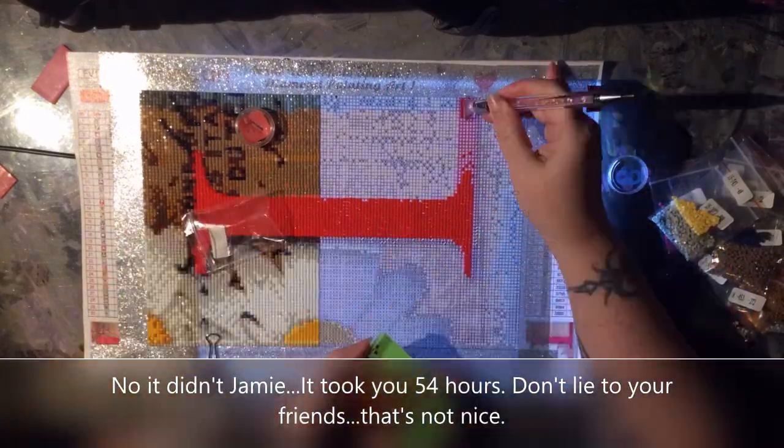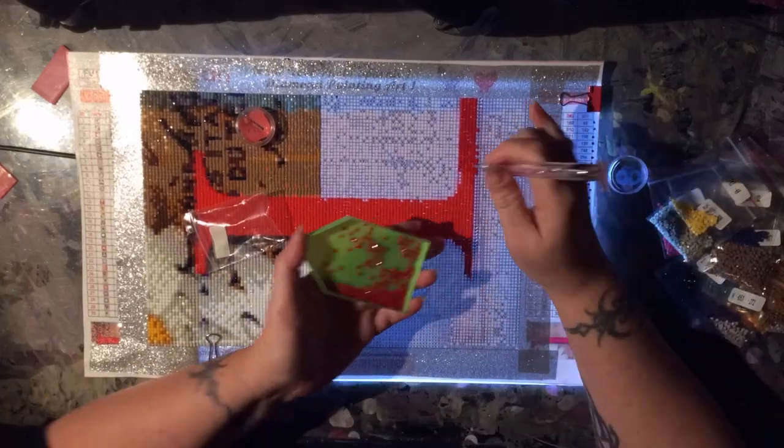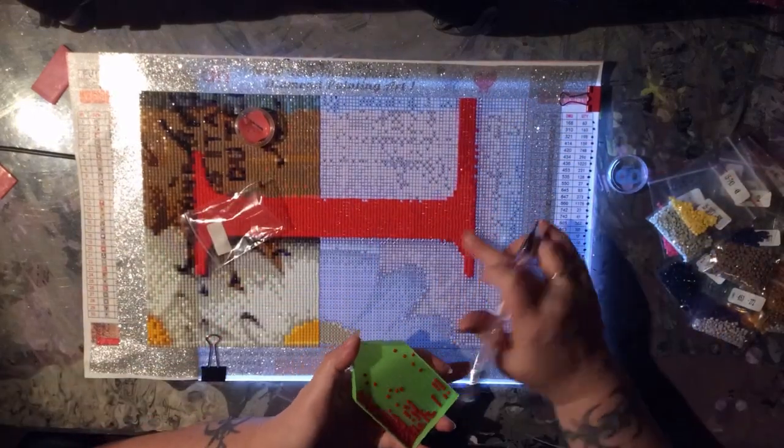It took me 37 hours to do all of these different panels.